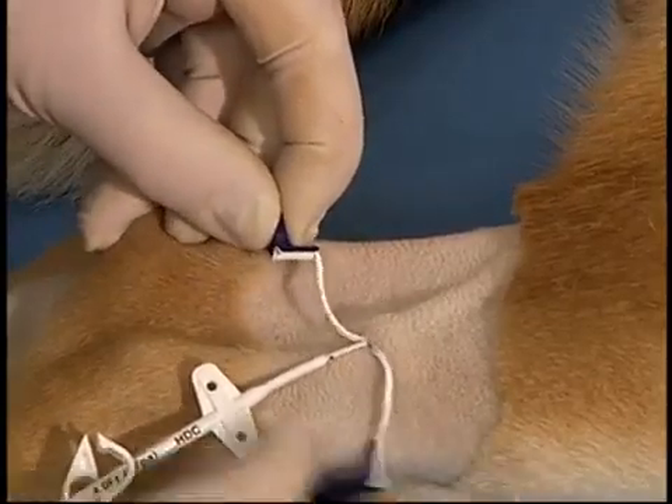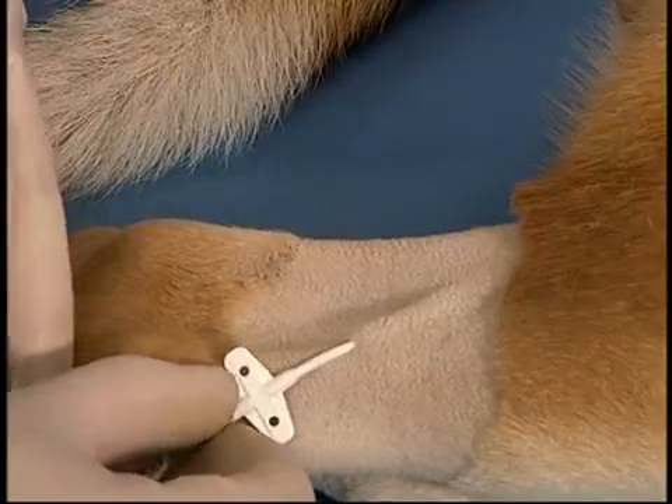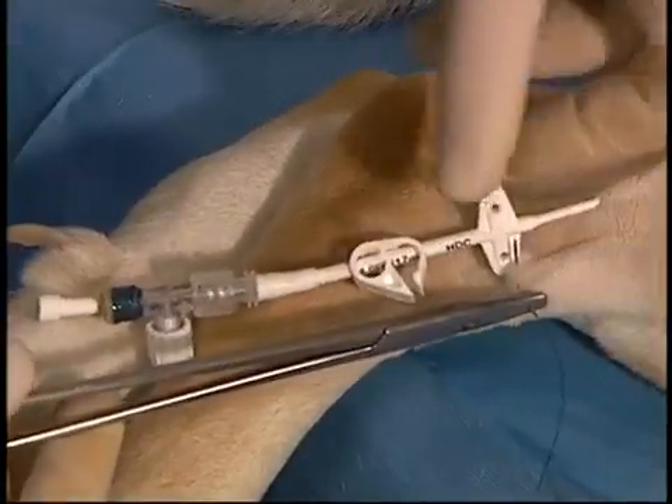The catheter is then sutured to the skin. If an insufficient prep has been done, it is very important to do a further prep at this time rather than suturing through fur.